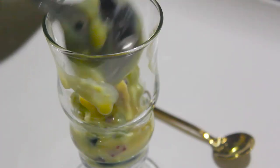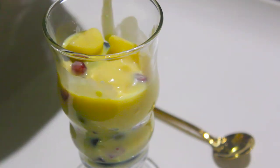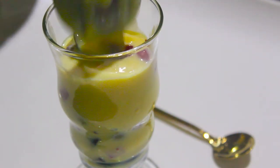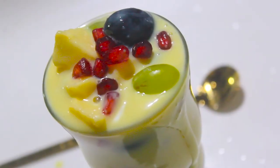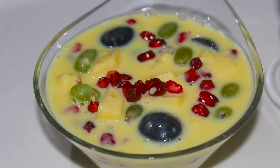Hello friends! Welcome back to Samoocheeze. Today I want to give you a sweet recipe in Samoocheeze — Fruit Custard. It's very easy to do this.